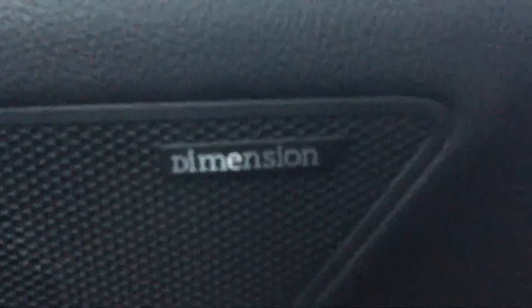Plenty of room in the rear — very clean car, smells and looks fantastic. One of my favorite things about the Veloster Tech Pack is the dimension sound system right here. You have them on both doors and they pound really really nicely.